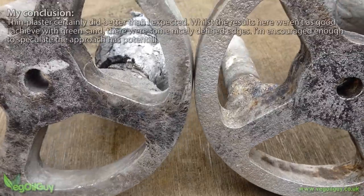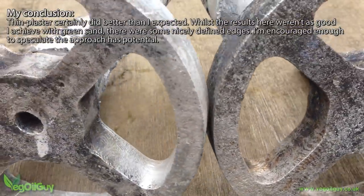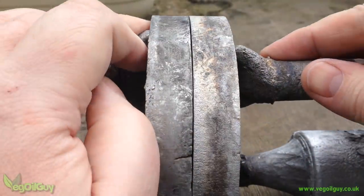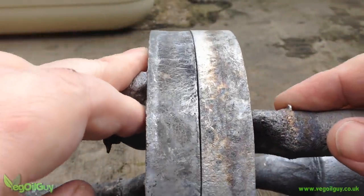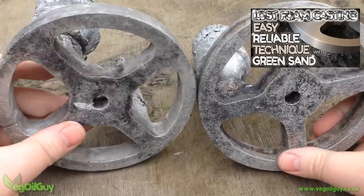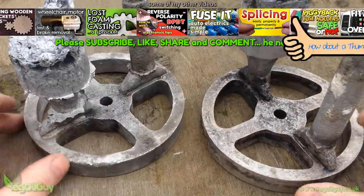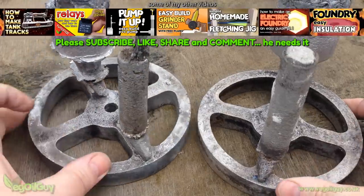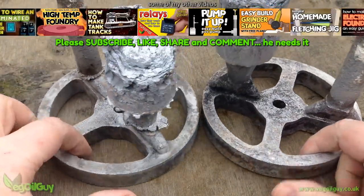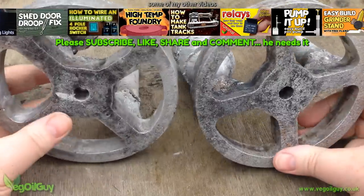So I certainly won't write off the thin plaster method — it seems to have merit. Perhaps I didn't get the thickness of the plaster right. If you're into using plaster coatings, drop me a line or post a comment below — I'd genuinely like to see how precisely I could cast using this method. But for now, I'm going to stick with my green sand technique, so I think we can call that a finished video. I hope you enjoyed this one — if you did, please like it. Drop me a line with any questions, check out my website, and please subscribe if you haven't done so already. Look out for my other videos and send in any comments and video requests. That's it for now — thanks for watching.